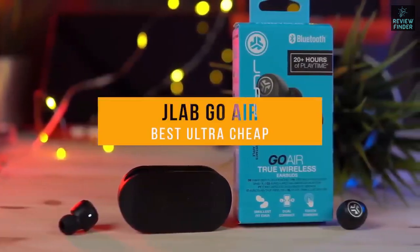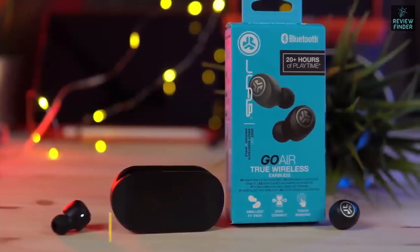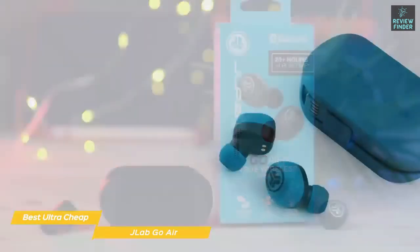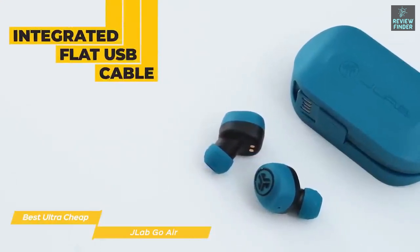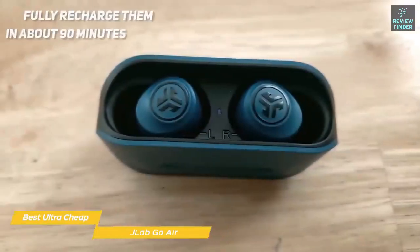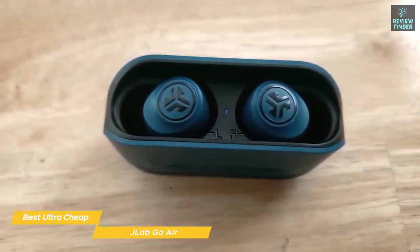Next up, the JLab Go Air — our pick for best ultra-cheap earbuds. The JLab Go Air true wireless earbuds may not be the best earbuds in the world, but they're perfect for anyone on a tight budget and a great alternative to the similarly priced Skullcandy Dime. They come with a charging case with an integrated flat USB cable. You'll get five hours from a single charge with an extra 15 hours from the case, giving you about 20 hours of music in total.